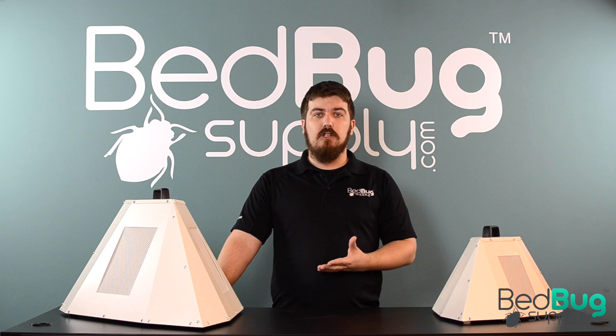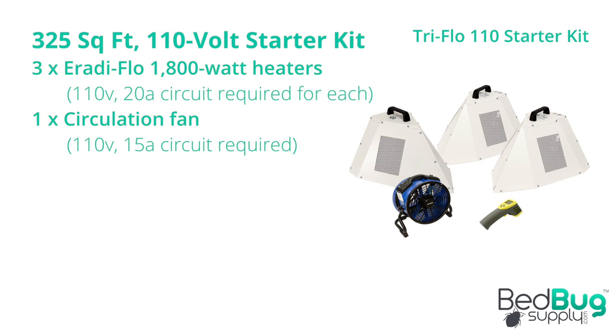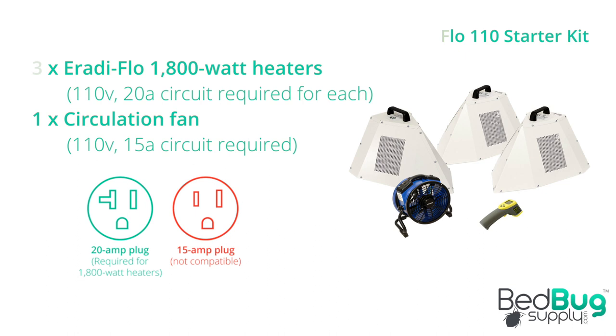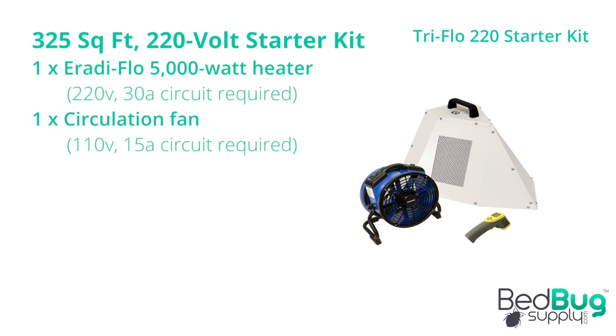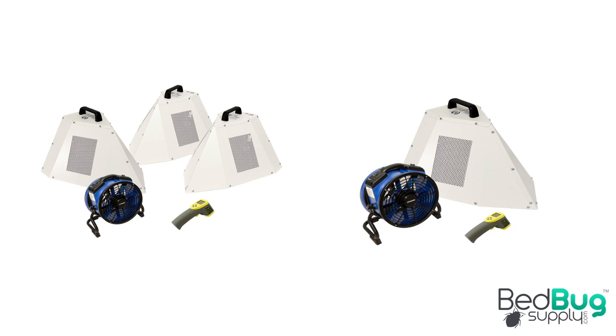Before you purchase a Triflow treatment kit, you'll need to determine which package is right for your needs. There are two starter packages available for rooms that are 325 square feet or smaller. The 110 starter includes three 1,800 watt heaters that use 20 amp plugs. Just find three 110 volt 20 amp outlets that are each on their own breaker to plug each heater into. The 220 starter has one much more powerful 5,000 watt heater. With the 220 kit, you only have one heater that needs a plug, but it needs a 220 volt 30 amp outlet. This outlet is commonly used for large in-room heaters and AC units. If you don't have access to that type of socket, the 110 starter would be a suitable alternative.